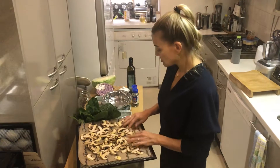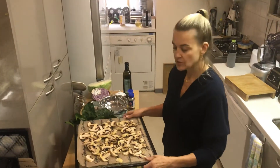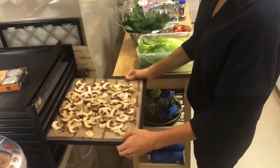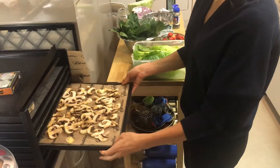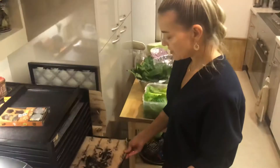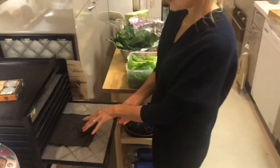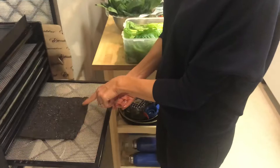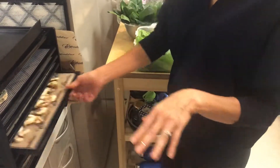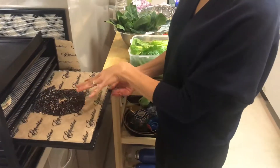Then you spread them out. As I said in my previous video, when you start in the raw vegan kitchen you might wonder what to do with a dehydrator, but a dehydrator is actually a really useful little tool to have. As you can see here, we have two mushrooms in here, and I also prepared the ninja power crackers — that's a recipe in my book — and those are for tomorrow.